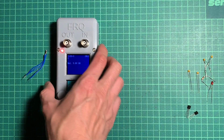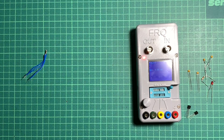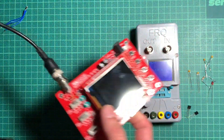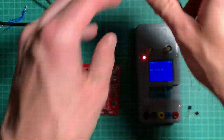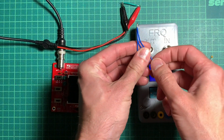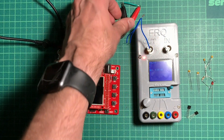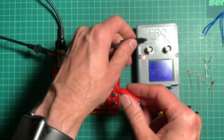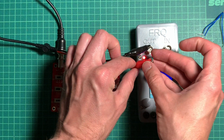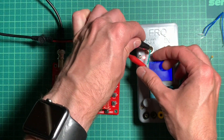Now let's see what we can do with the frequency output. For that we'll bring in another old toy — the do-it-yourself oscilloscope. Not sure if you remember that — it was one of my very first videos, with a very shoddy solder job. I'll connect it in a very improvised way since I don't have the correct plugs for that.